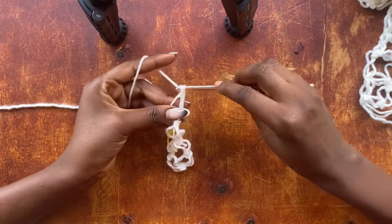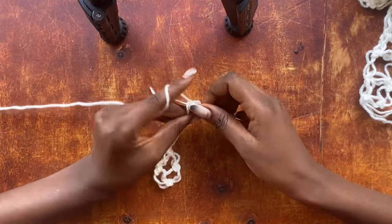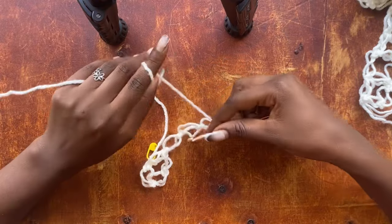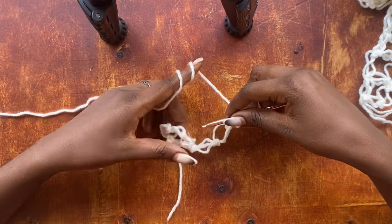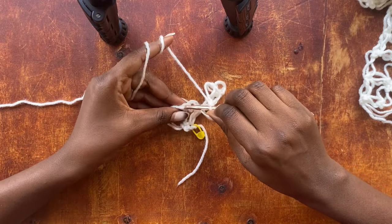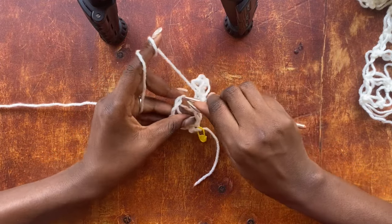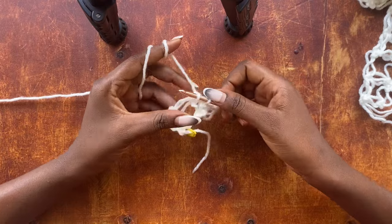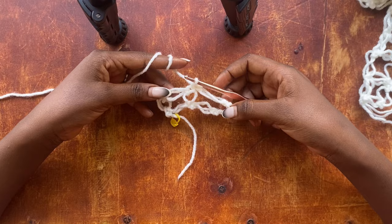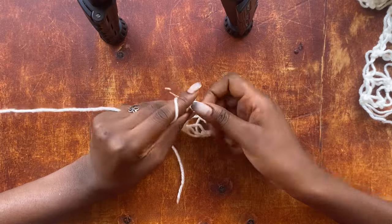To work your second salmon knot you do the very same thing: pull up a loop, yarn over, pull through that loop, then get into that strand of yarn and work a single crochet. Here we are going to need three salmon knots. These are the terms I'll be using from now: if there are three salmon knots I will say a triple salmon knot, if two a double salmon knot, and if one just a salmon knot. Now we are going to skip one loop and get into the single crochet of that loop and work a single crochet.